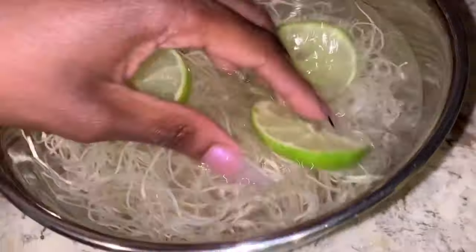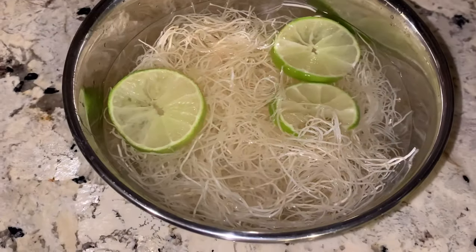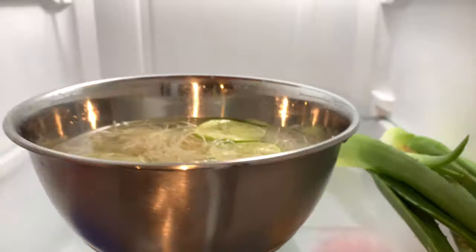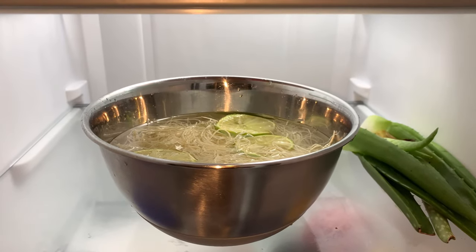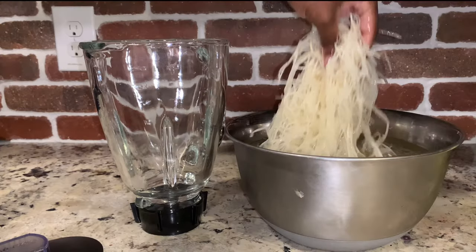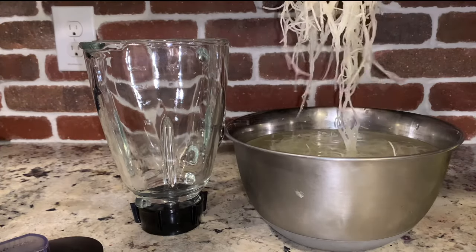Yes, I'm gonna act like I didn't just spill water all over my counter — you all can skip that step. We're gonna let our sea moss soak in the water for between 4 and 24 hours. I like to leave mine overnight in the refrigerator.